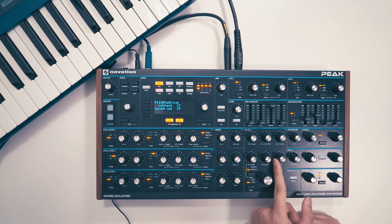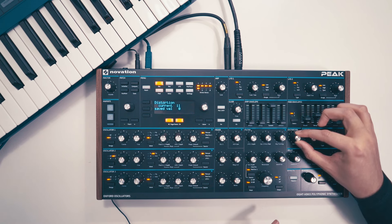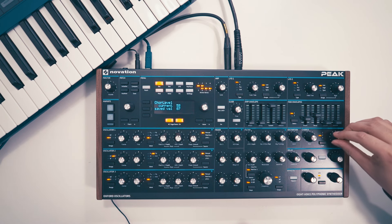Some overdrive could help, and a little bit of distortion as well. Chorusing is another key aspect of the sound — you can hear it sounds wider and thicker.